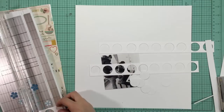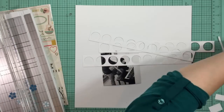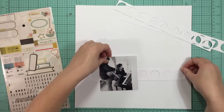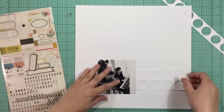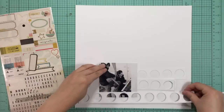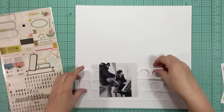I accidentally punched two of them too close together on this strip but I'll just hide it with the photo. I'm going to layer them up underneath the photo to see kind of how I want them to lay and to see where I want to cut off a circle or two here and there so that I have some varying lengths.